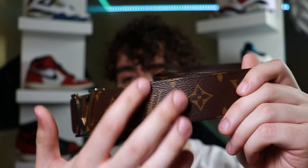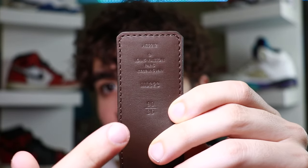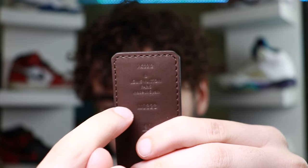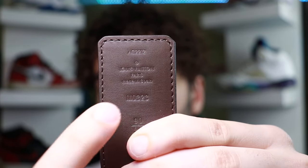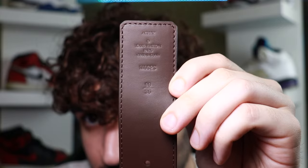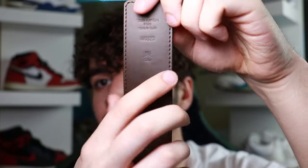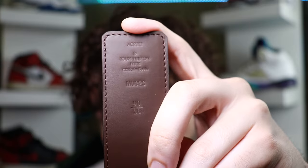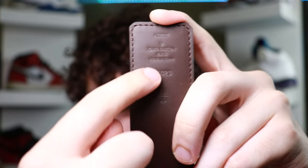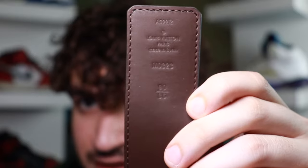So you check the quality, you check the buckle, and you check the pattern alignment. Now it's time to verify the codes. All Louis Vuitton belts come with a set code — one of them means your size, another should tell where it was made (this one says Louis Vuitton Paris), and another set of codes is the model number. All Louis Vuitton belts have different model numbers, so make sure the one you're getting has the correct model number. If the number is wrong for that model, it's probably a fake. What you should really be looking for is quality — make sure the stamps are all nicely indented and aligned correctly. It can be very hard, but it's the little subtle things that will give it away.